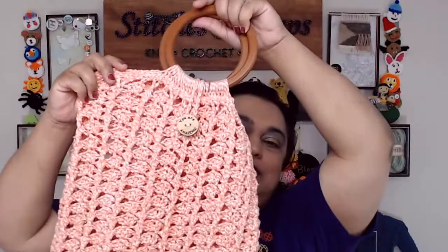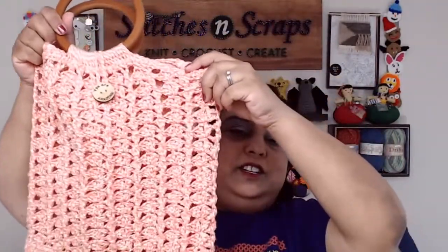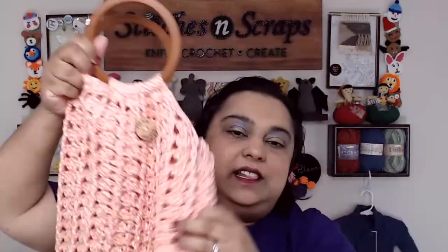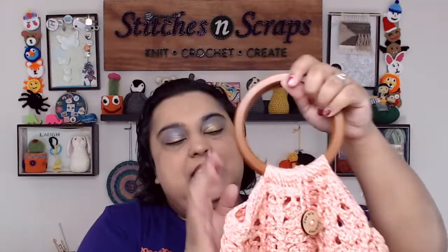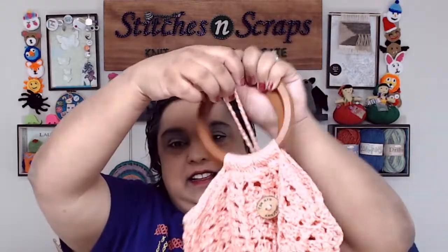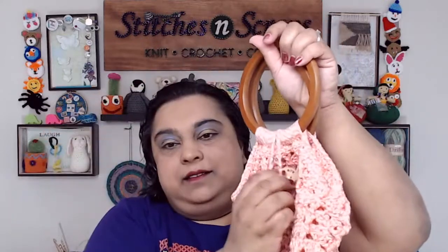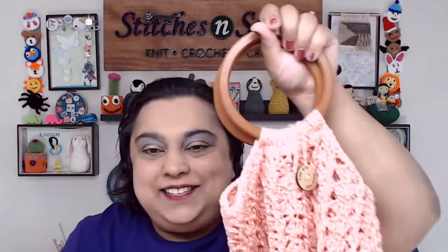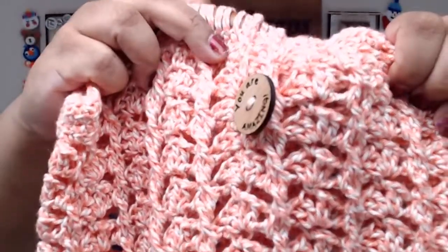The first thing that's new on the blog this week is the newest bag pattern — the Shells and Cables Market Bag. It's got a linked double crochet bottom, a shell and cable lace pattern, wooden handles, and an optional button closure. The closure is just a long chain sewn on the back to make a loop with a button — it's about a five-minute thing. The bag works fine without it, but I had this cute button that says 'You Are Awesome' — someone gave it to me at the last Chain Link conference.